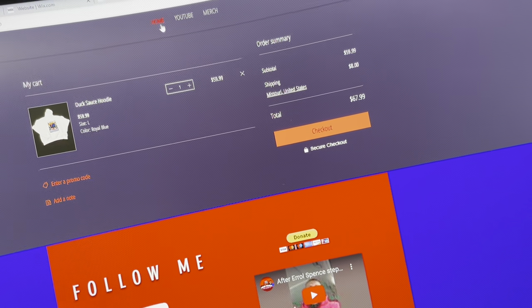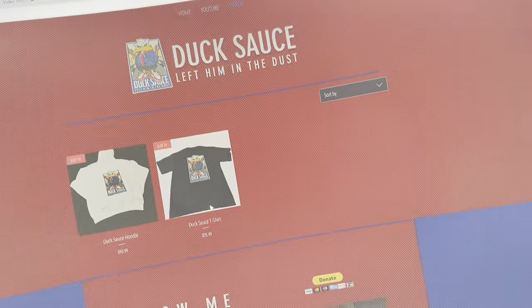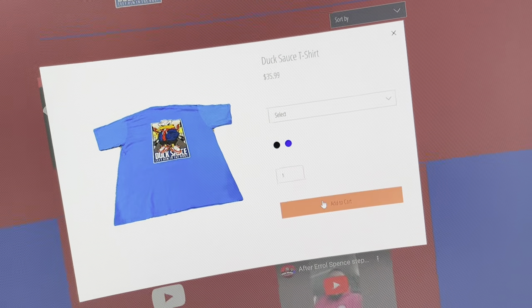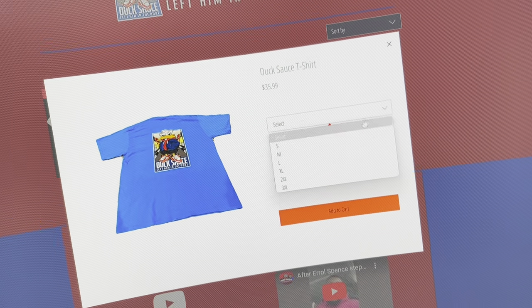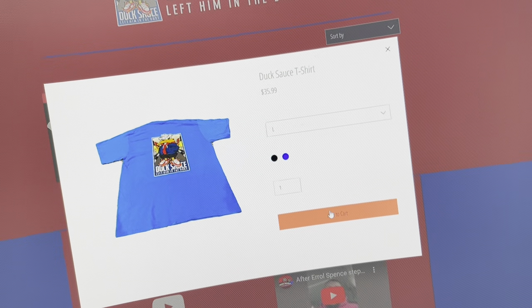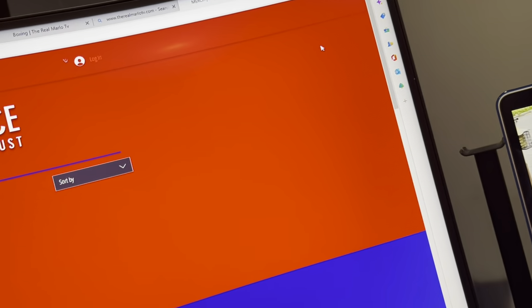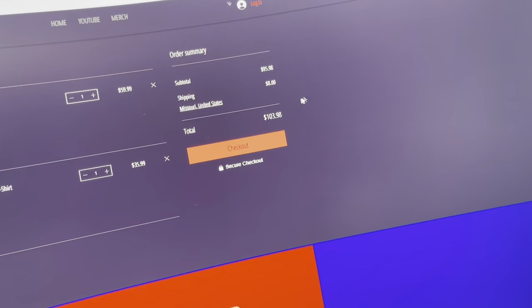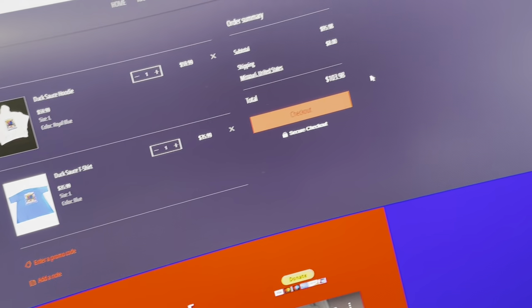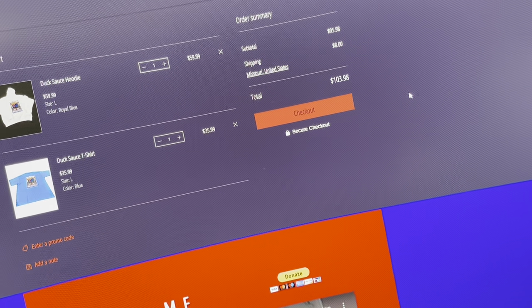Let's say you want a shirt too — go back, boom. Give me the royal blue shirt, click the size, let me get a large. Add that to the cart too, view cart pops up over there. The t-shirt is $35.99.